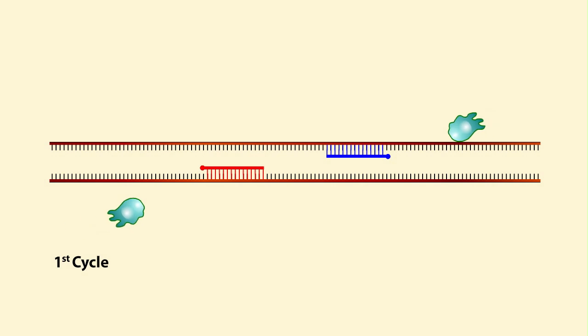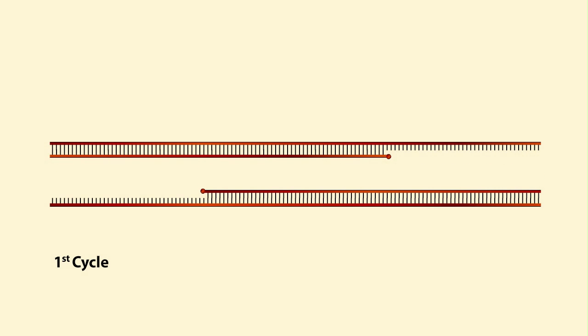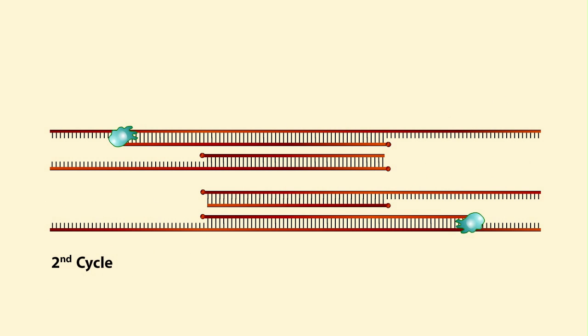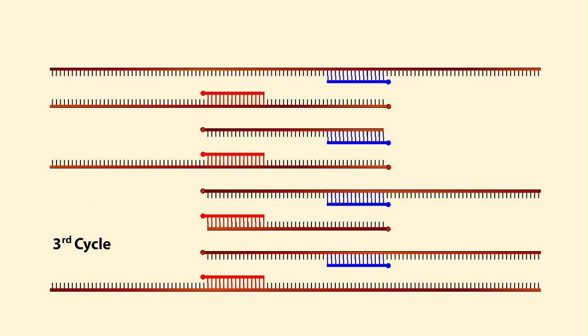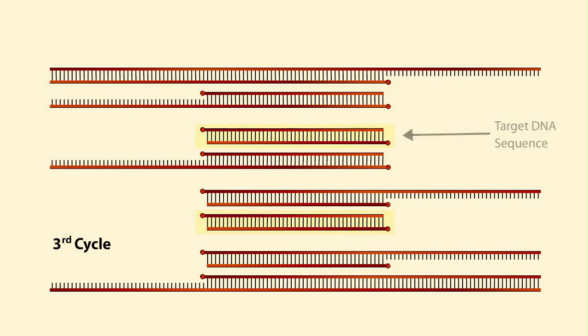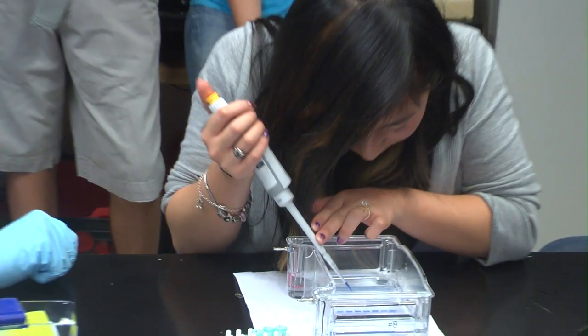Once those primers are in place, you heat it up a little more and you get an enzyme that essentially says, make a copy of this section here, and it'll happen on both of the open pieces of DNA. You do this repeatedly and every time you open it up, that process repeats itself. But now you have more to work with — you've doubled it — and so the numbers begin to build up quickly, so that by the time you've done 30 cycles of it, you've got maybe a billion copies.